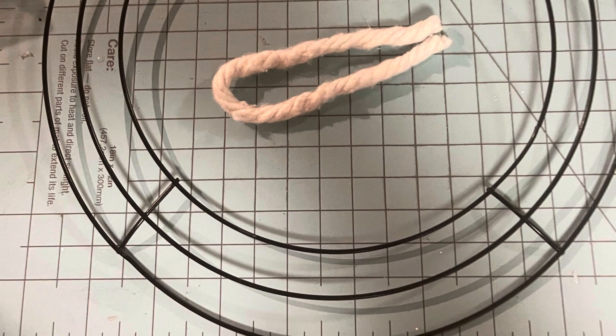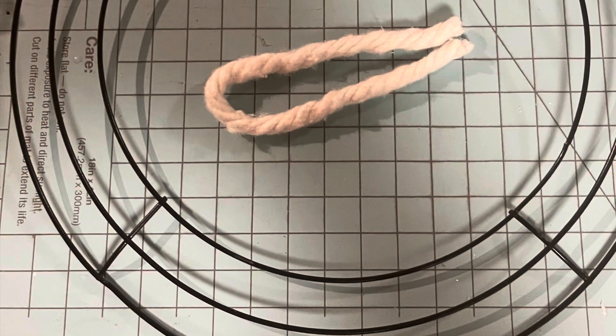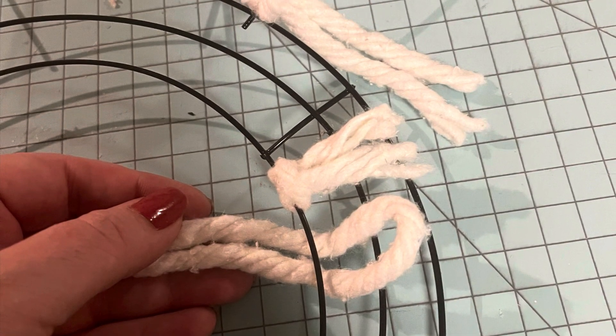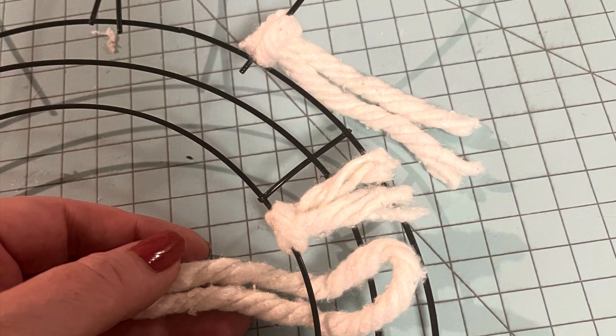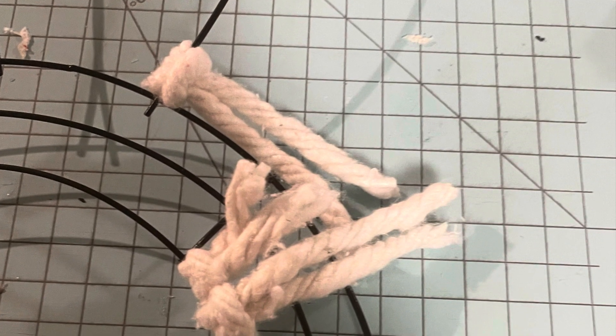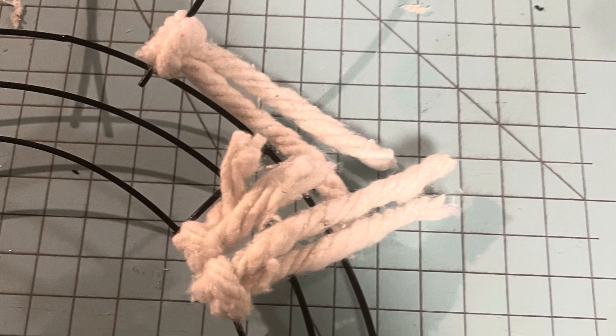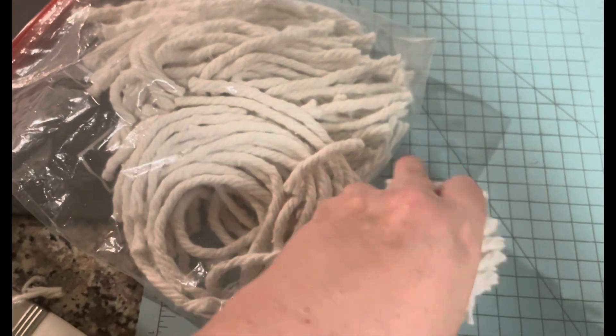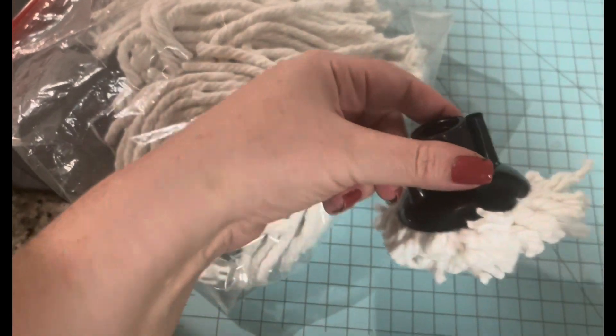All the rope strands end up being about the same size, so I simply looped them through on each of the layers. The bunny head has three rows and the ears have one row each, so I just looped them around over and over again — it took about three mop heads. I also wanted to add that little plastic piece left over from the mop head that still has some rope attached.